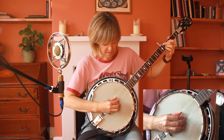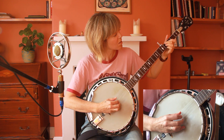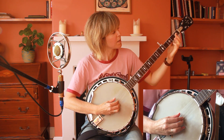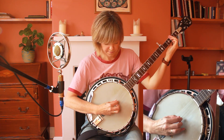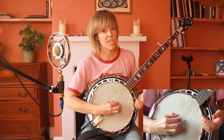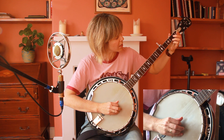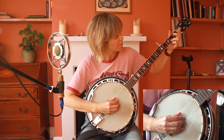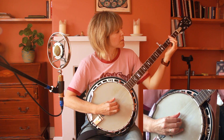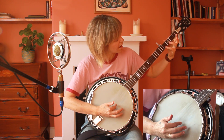Middle finger on the fourth fret on the fourth string — that's the A chord. Same picking pattern. Then you just bar all four strings for the next chord. Then moving on to the E minor: ring finger on the first string on the second fret, and middle finger on the fourth string on the second fret.